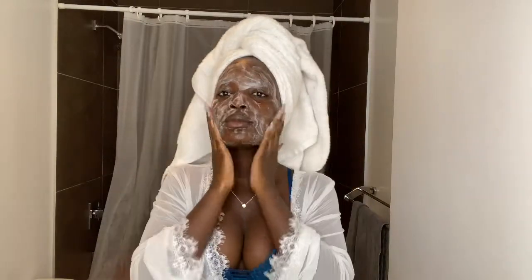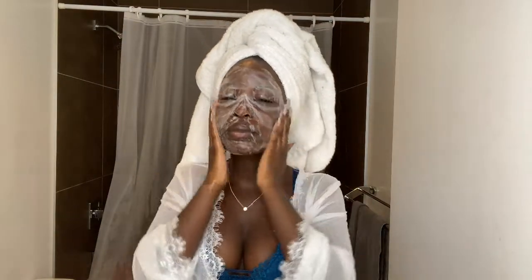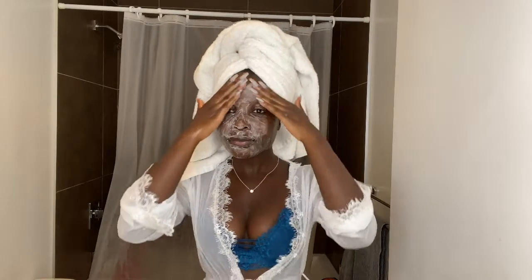What I'm doing here is just rub it in circular motions. I find it works better when I do the circular motion, and I'm just gonna rub it everywhere — under my eyes and my eyebrows. Make sure you get your whole face. It burns a little bit, but that means it's working very well. Just rub it for at least one to two minutes, then you can wash it off.